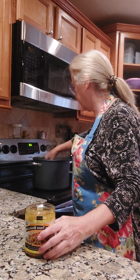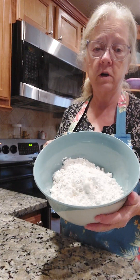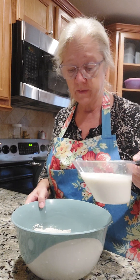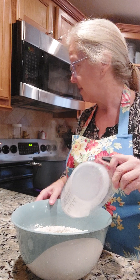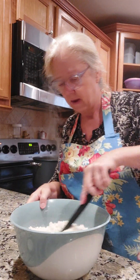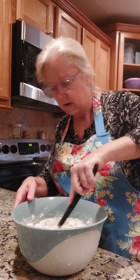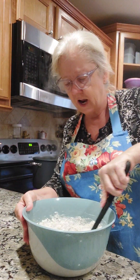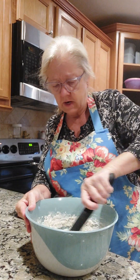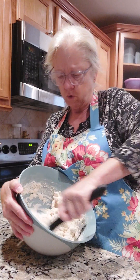I'm going to take about four cups of Bisquick and about one and one-third cups of milk and mix this up for my dough. Then I'm going to bring my boiling chicken stock to a boil and start dropping rounded teaspoons of the dough into the boiling water.